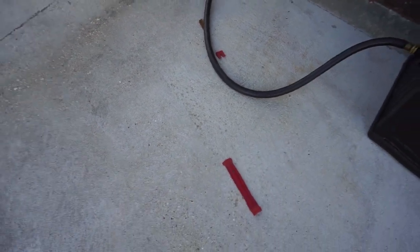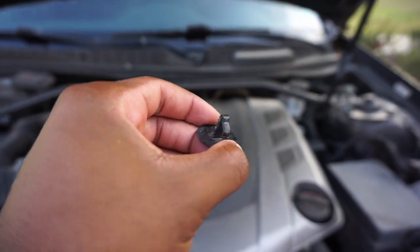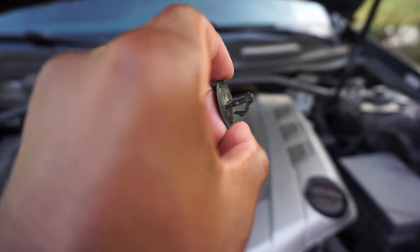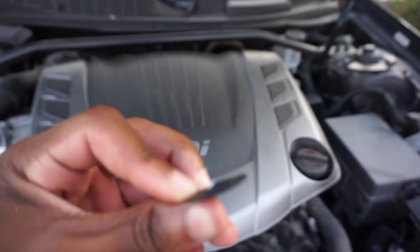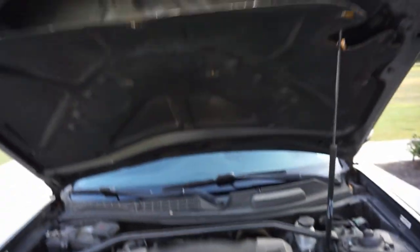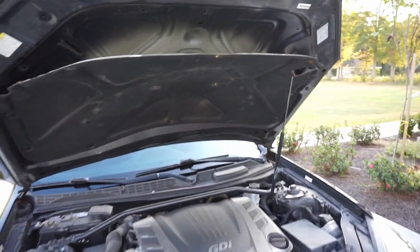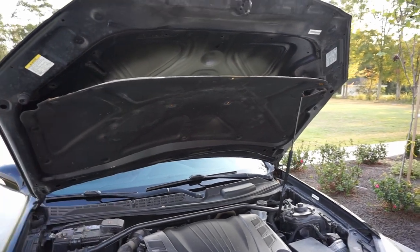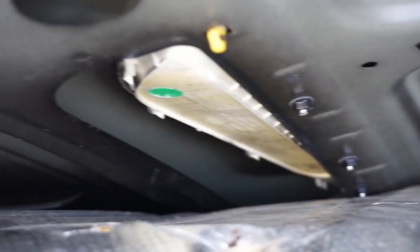I ended up breaking a little tool, but I wouldn't say it was because of the quality of the tool. I don't think these clips were meant to come out at all. I was pulling on them too hard in one direction and ended up breaking most of them off, which is not good. I might just end up taking this whole heat shield down one day because I don't really see a need for it, and I'm not buying extra tabs.